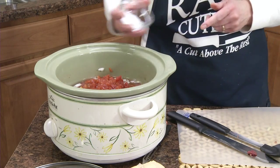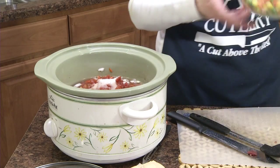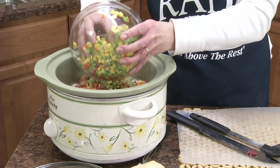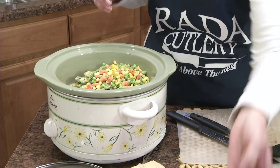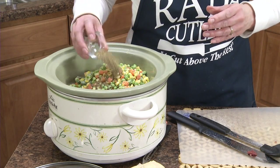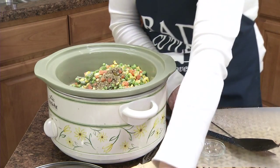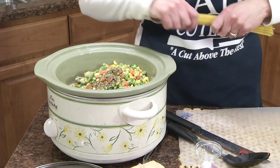And we're going to add two teaspoons of salt, a ten and a half ounce package of frozen mixed vegetables, a teaspoon of oregano and a teaspoon of basil, and then a half cup of vermicelli — dry.